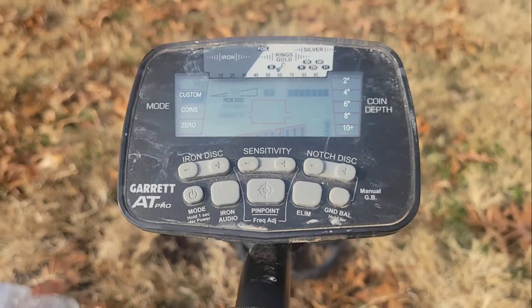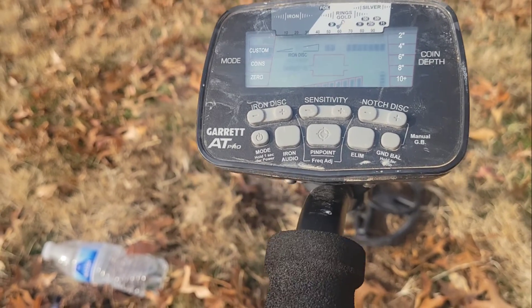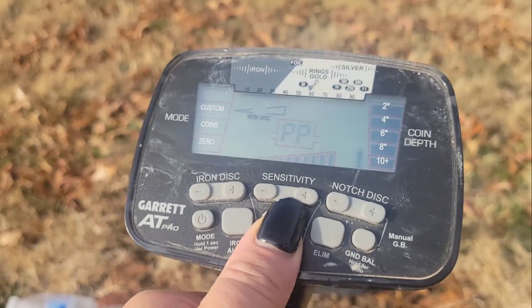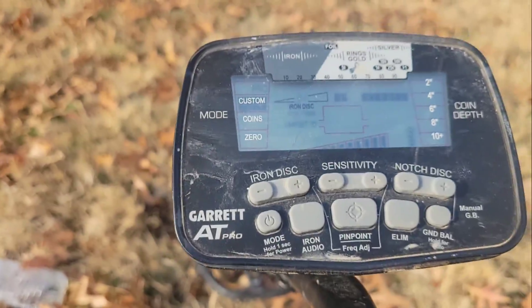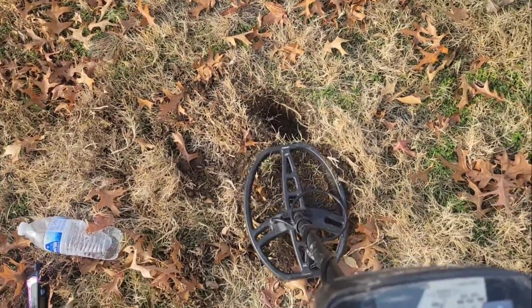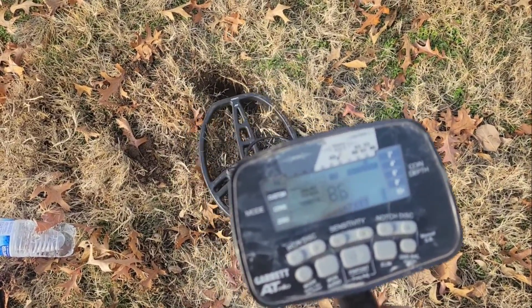All right, so we're gonna go ahead and pinpoint and see what we're trying to find. It was reading in 90. If I push pinpoint here — it's hard to videotape and do this at the same time. Okay, it's reading in 86.